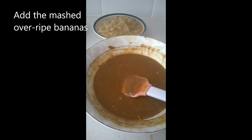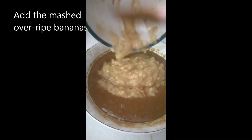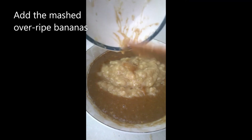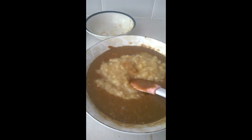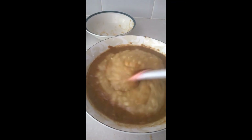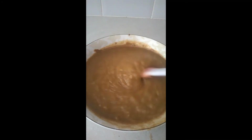Next we're going to add mashed over-ripe bananas — just add the bananas in, and give it a good mix. Let's give it a good mix.